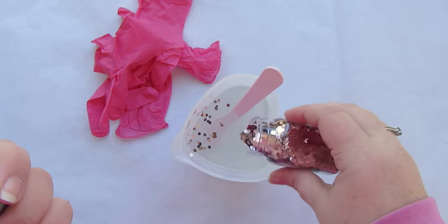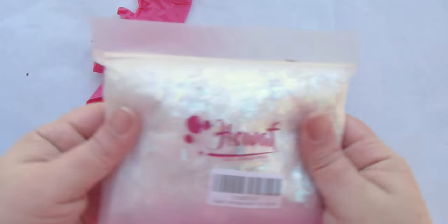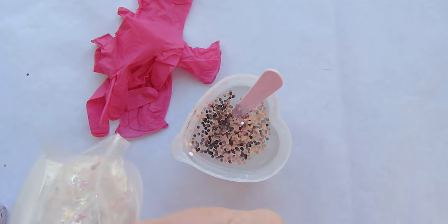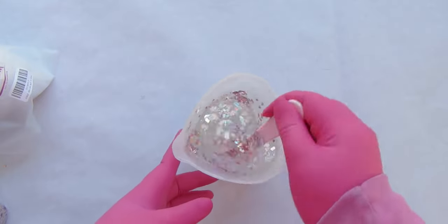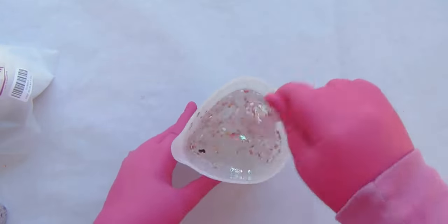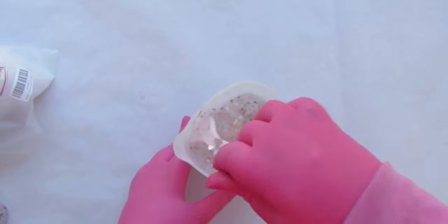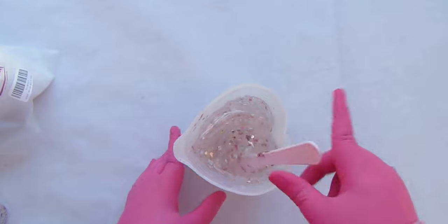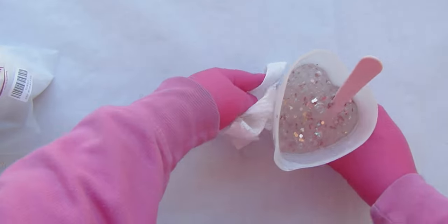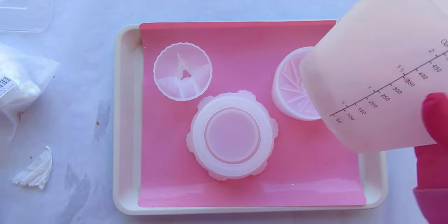This is a nice chunky glitter — we want it to really show up. Now these are the iridescent confetti pieces. Look how amazing that is — it looks like stardust. I set some resin aside because I wasn't sure how much I needed and wanted to save some for another project in case I didn't need all of it. You'll see I do end up using it for this project.